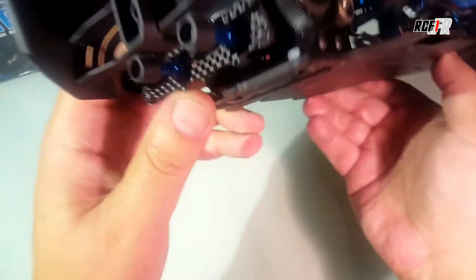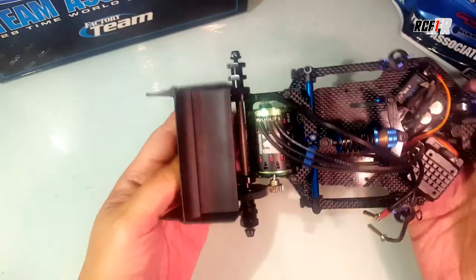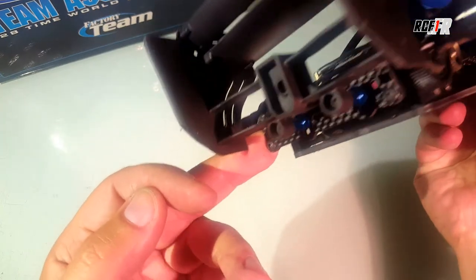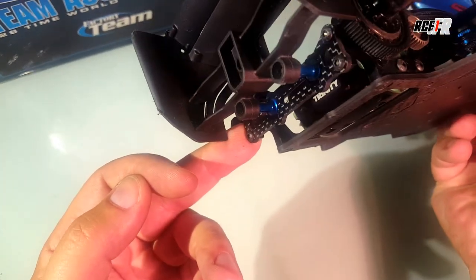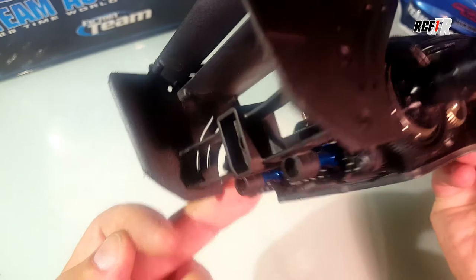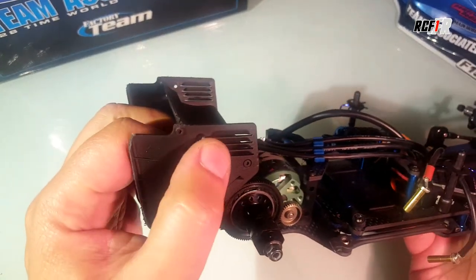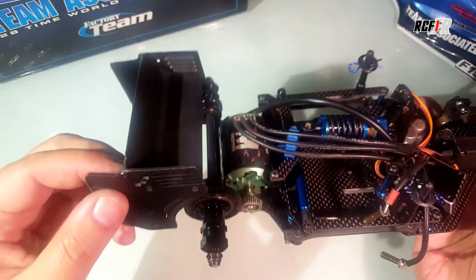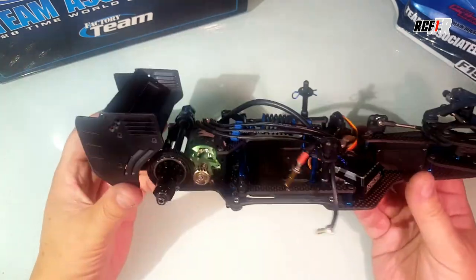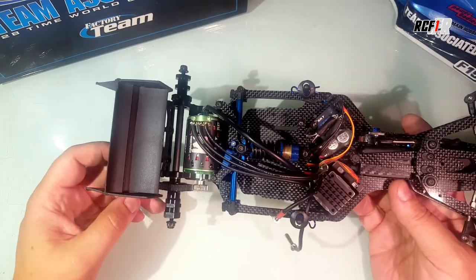For the rear wing support, as you can see, you'll have three or four positions. And there's a nice wing — of course you have three positions for the top wing, so you can have more or less downforce as you want.